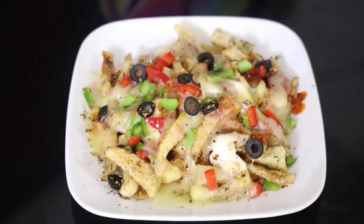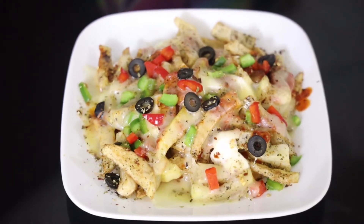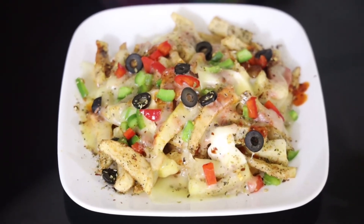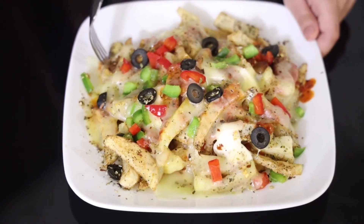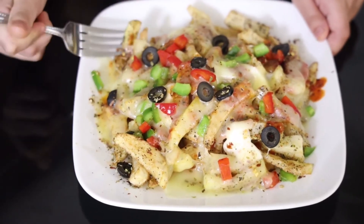Now that my pizza fries are ready, I'm going to show you how it looks. See how delicious and cheesy it looks — now I'm going to try it. Mmm, it's so good!